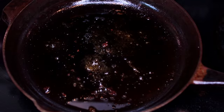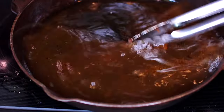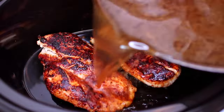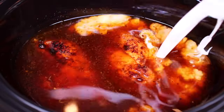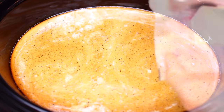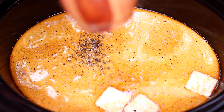Next, in the same pan, pour in some chicken broth. Mix the chicken broth in with all the brown bits the chicken has left in the pan, then pour the mixture into your slow cooker. Next we're going to add some heavy cream, minced garlic, a few chunks of butter, then season with salt and black pepper to taste.